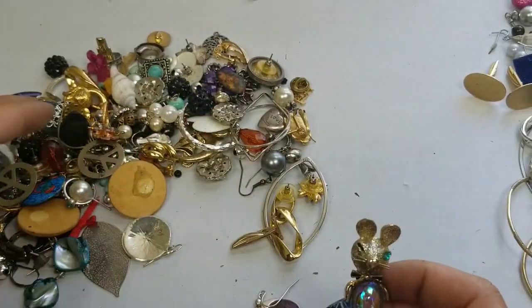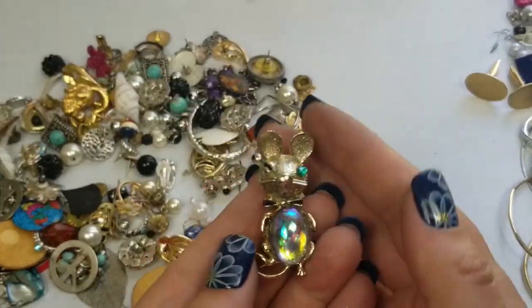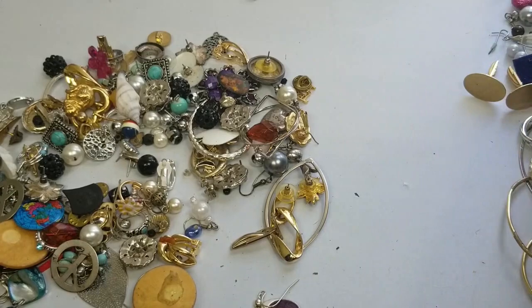This is so adorable — I wonder if the stone is in here. It's missing the stone for the eye. It's so cute, I'll put it with the brooches.